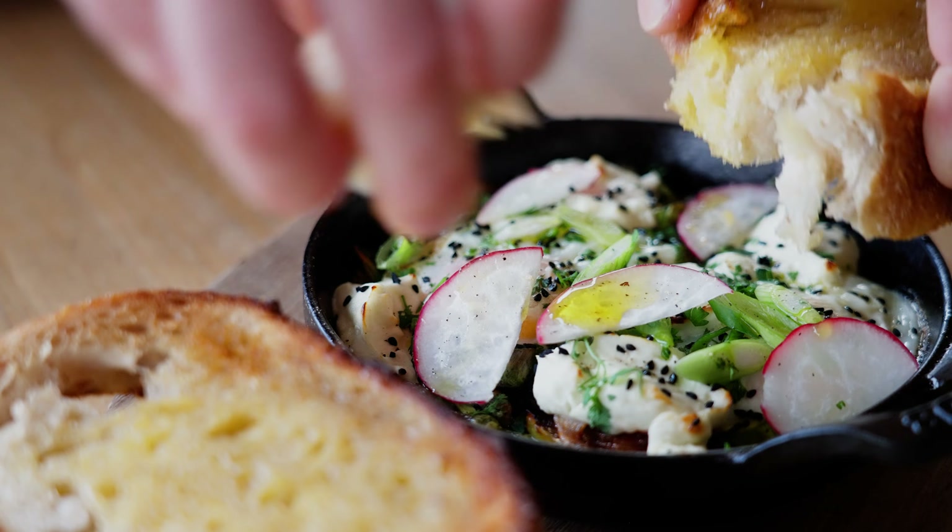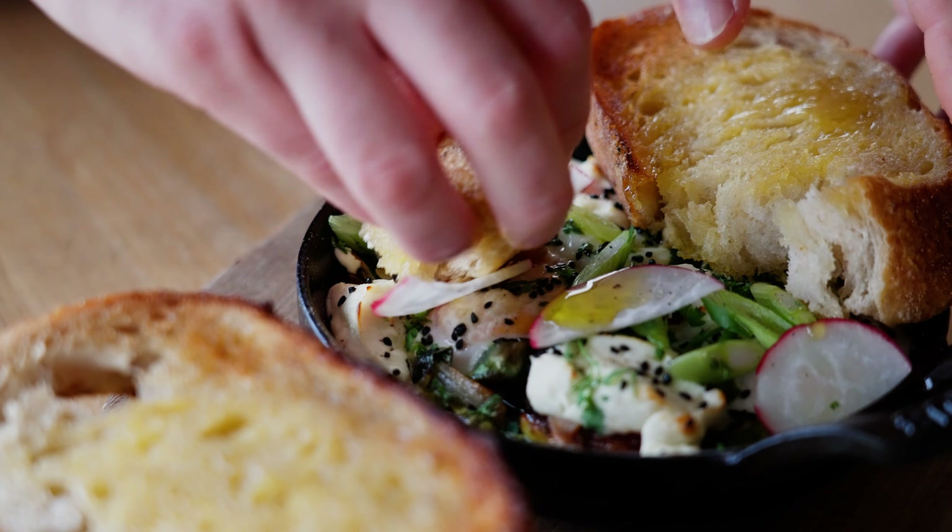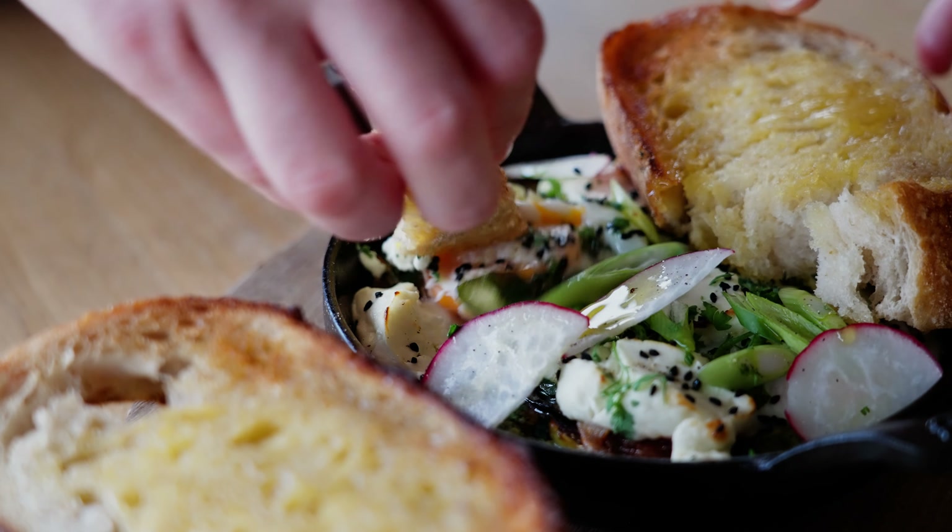This month conjures up images of young vegetables, hatching, new beginnings — and so the recipe this month is all about eggs. We're going to make a lovely breakfasty brunch dish, perfect for a spring morning.